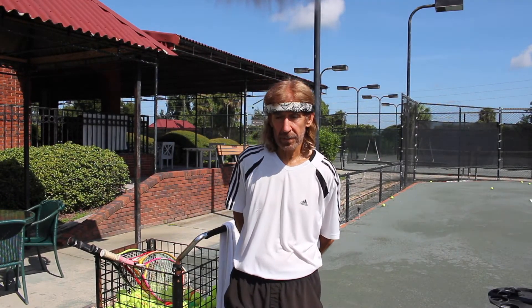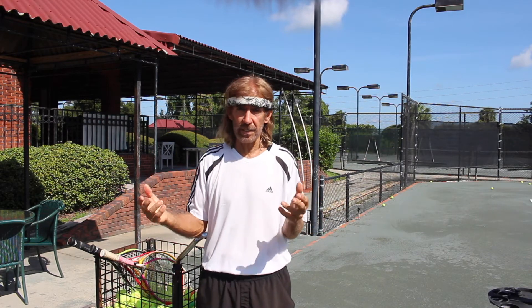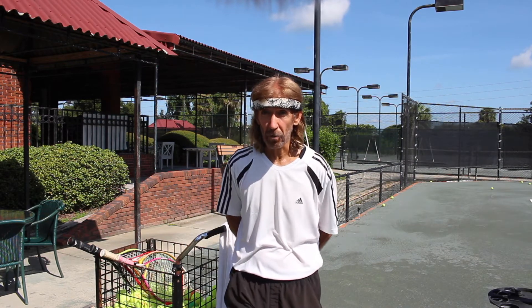When you talk about something as complicated as serving a tennis ball, we teach the children how to be a good ball thrower and all the techniques it takes to be a good ball thrower, because that develops into being a great junior tennis player.